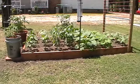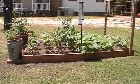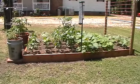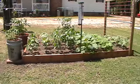Hi everyone. I just wanted to shoot this video to show you my first attempt at a raised garden using the square foot planting method. So far I'm well pleased with the results.